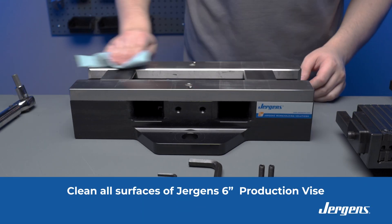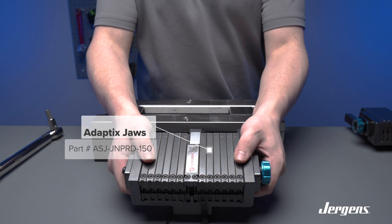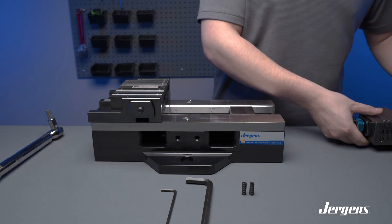Prior to installing the vise jaws, ensure that all surfaces are clean and free of debris. Once your vise is clean, it is now time to install the jaws. Simply insert the jaws onto the slotted inserts — you will hear them snap into place.